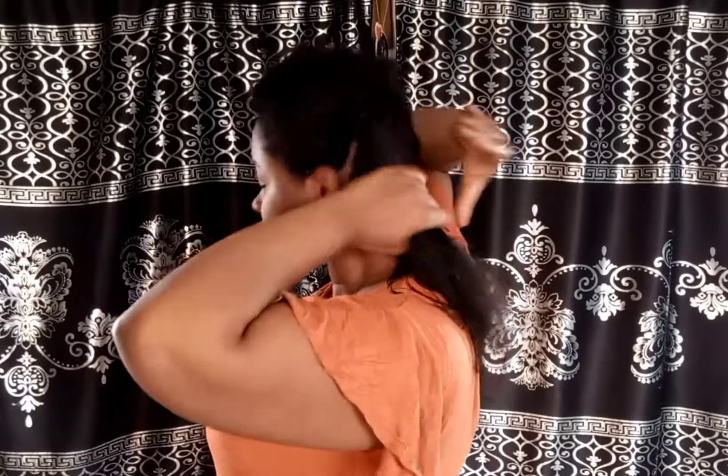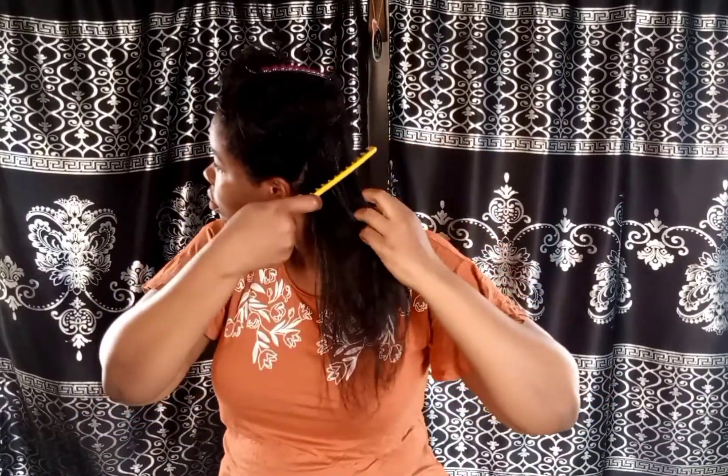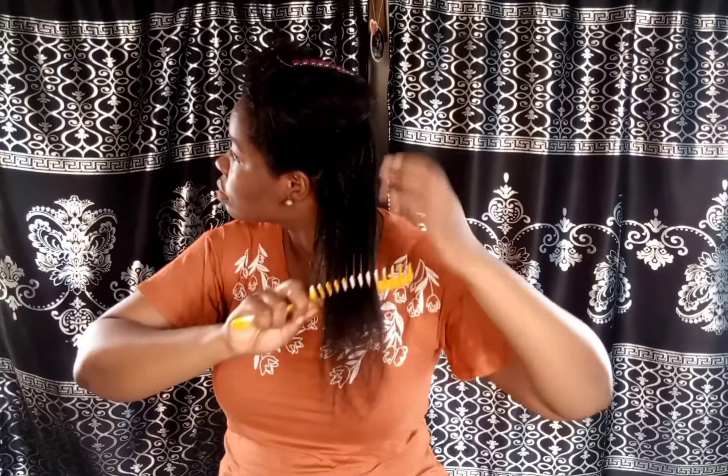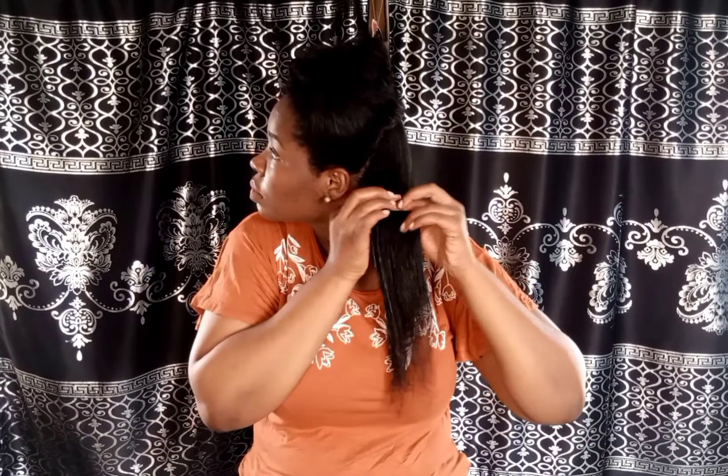Then I go in with my coconut oil to seal in the moisture, working it in from the roots to the tip of my hair. One last comb, and I'm done with that section of hair. Then I put it in a twist.